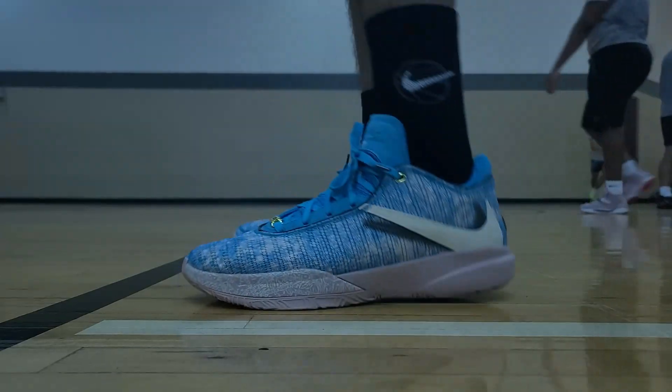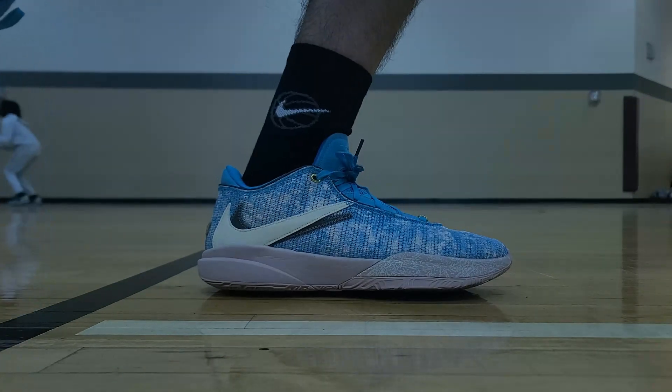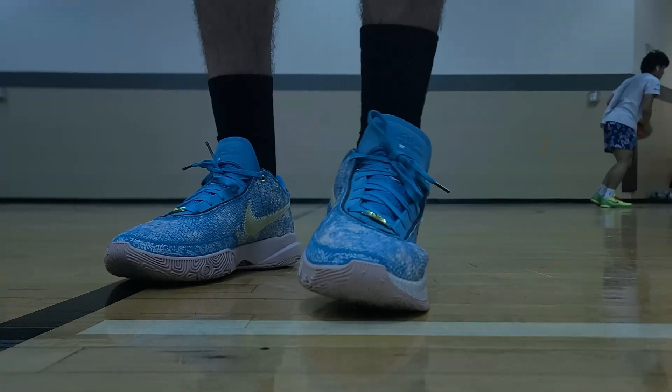Coming in at number six, I have the LeBron 20s, which were really good when it came to lockdown — especially in the forefoot and midfoot with a nice snug fit. In the heel, I found some heel slippage from time to time, so make sure you wrap up the midfoot lacing really well. When it came to support, it was surprisingly good with a wide stable base, a carbon fiber shank for torsional support, a little outrigger with a guardrail for lateral support, and a TPU heel counter in the heel.